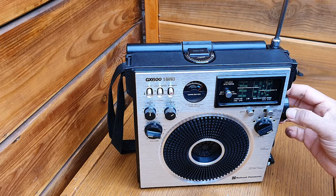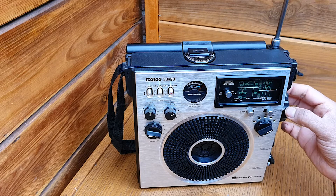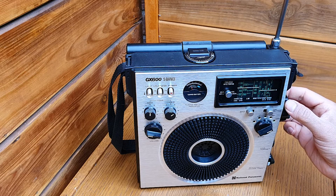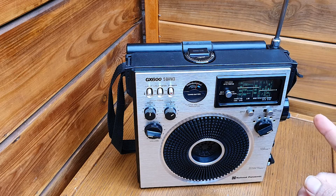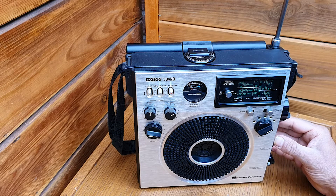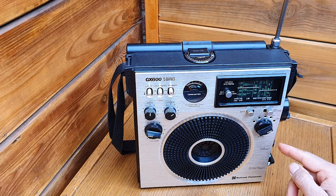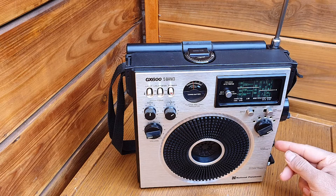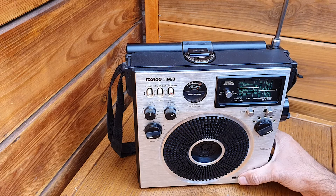Shortwave 2 covers the higher frequencies — up to 30 MHz. We are hitting the 11 meter and 16 meter bands. You tune the station with the main tuning knob and fine tune with the fine tuning control.